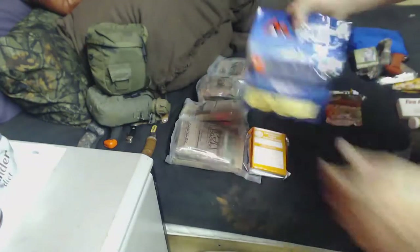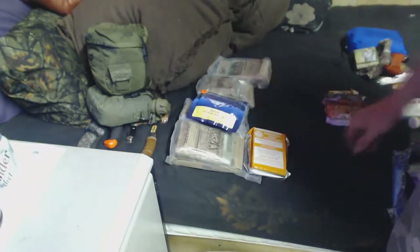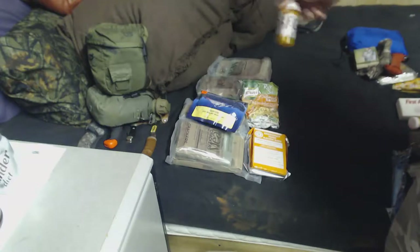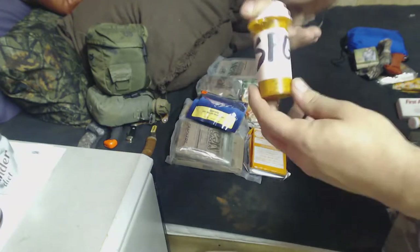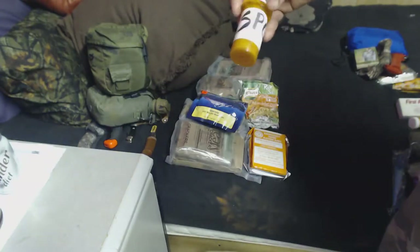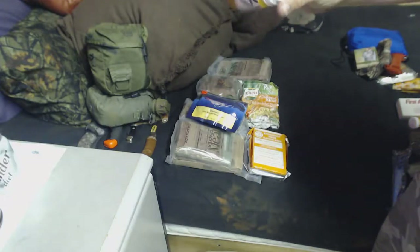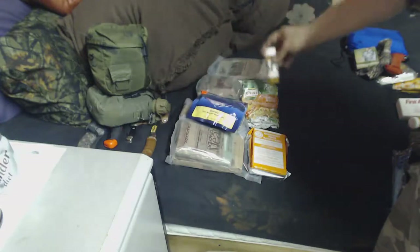I've also got some Mountain House granola — this is the milk and blueberries one — some rice, and some SPG that I've added a couple of extra things to. I put red pepper flakes in here and a few other things, so some SPG for on-the-go eating.